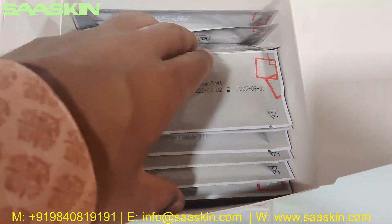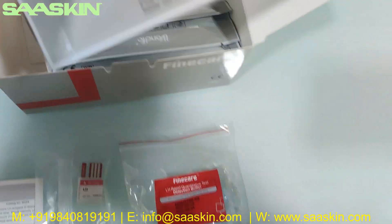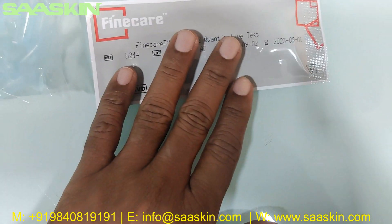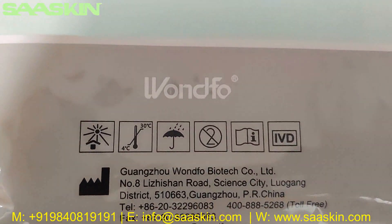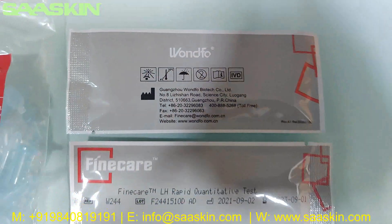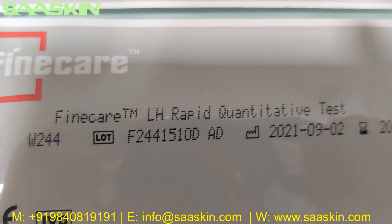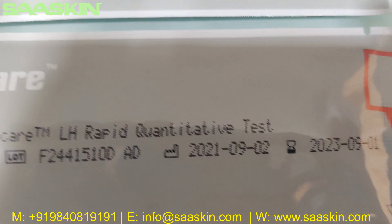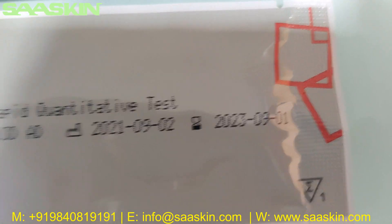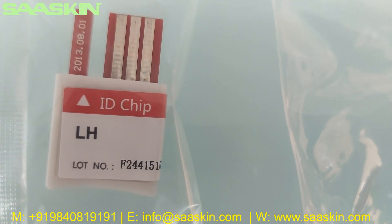Inside you can also see the test cassettes — there are 25 test cassettes. Here on the cassette you can see it is from Wunfo Fine Care, made in China. The product label shows 'Fine Care LH Rabbit quantitative test' with the lot number and the manufacturing and expiry date. Notably, this lot number is the same as the lot number on the ID chip.